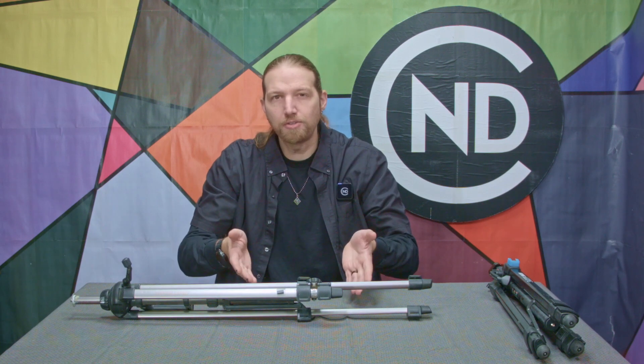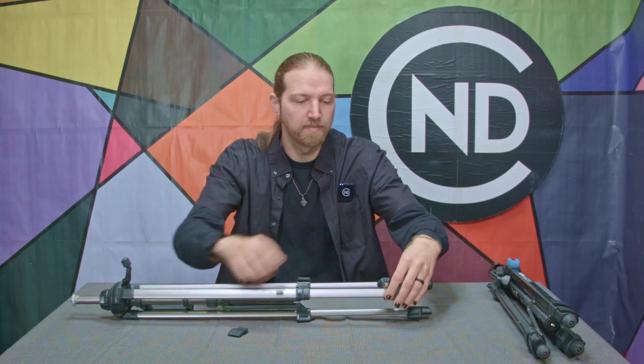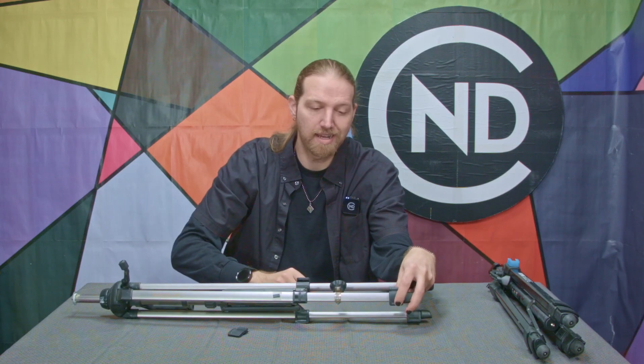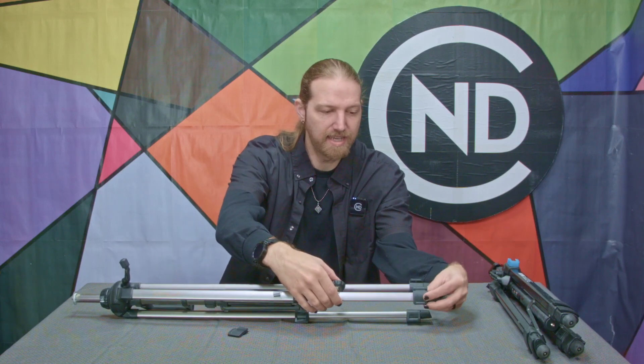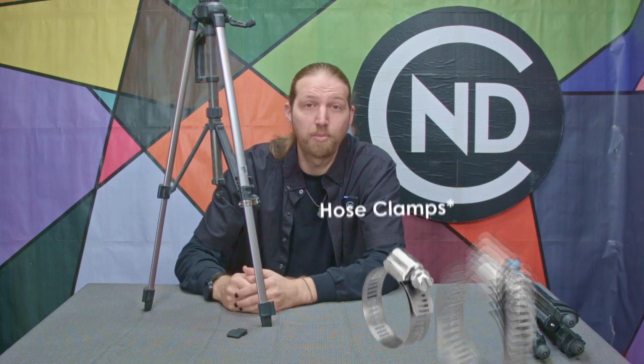In an older video, in the end card even, I showed this tripod and the repair that I had done to it. The latch for the leg had broken off, and to fix it, I just put on a pipe clamp with a 3D printed knob. You just extend the leg to where you need it, tighten down on the pipe clamp, and it's as good as new. This is a really good, simple fix, and you don't even need the 3D printed knob — you can just use a screwdriver. I would definitely recommend keeping a couple pipe clamps in your bag if you do a lot of on-location shoots.